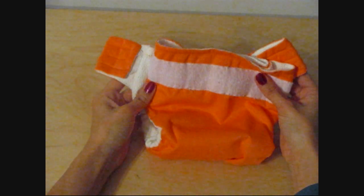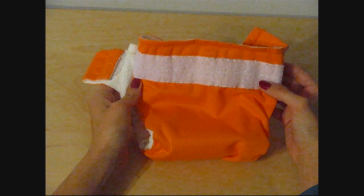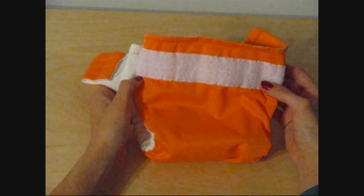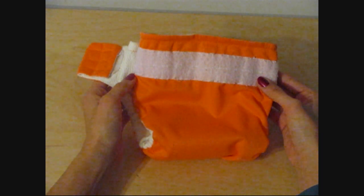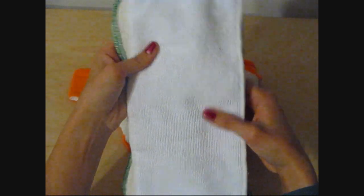I like to use this diaper for nighttime because it's so easy to double stuff, and it's a little bit more bulky than some of his other diapers, so I kind of like to save these for nighttime. I usually put a hemp insert with a regular microfiber insert on top for nighttime.